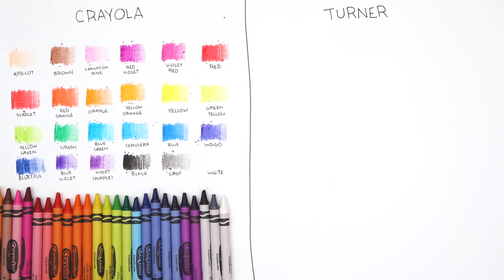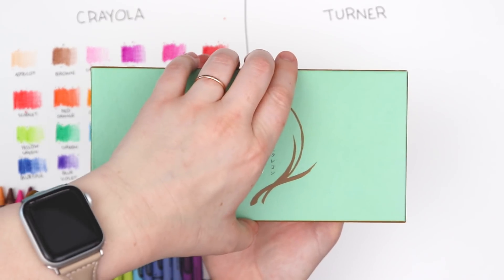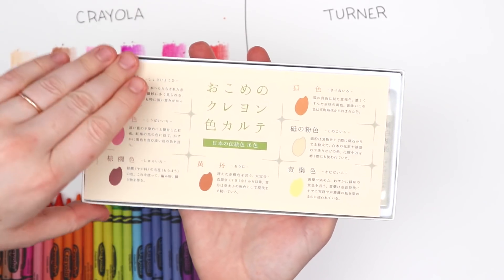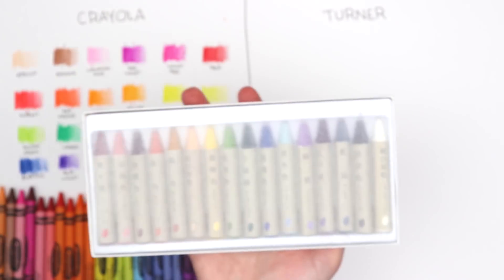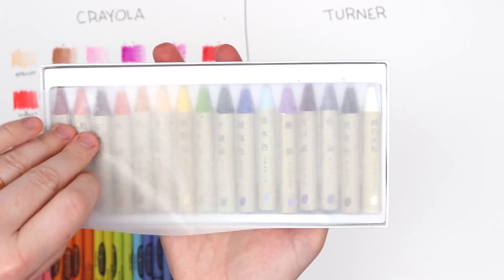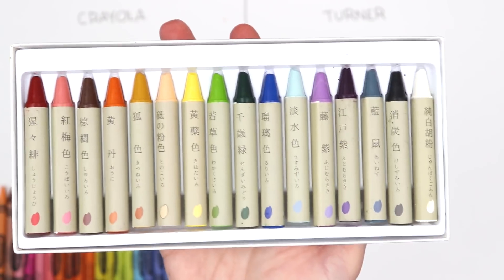Now it is time to swatch our Japanese crayons. Here is our fancy box. We've got our color sheet — I don't even know what it says about each of these, but wow, we've got a little bit about each color. We've also got a wax sheet. And here are our crayons.